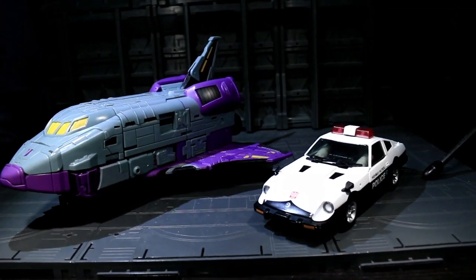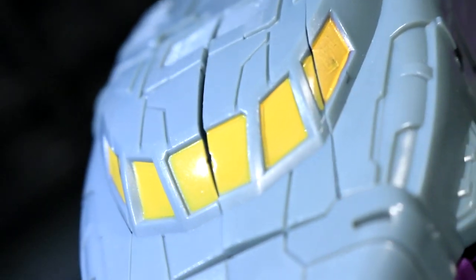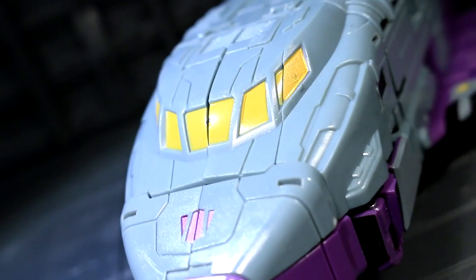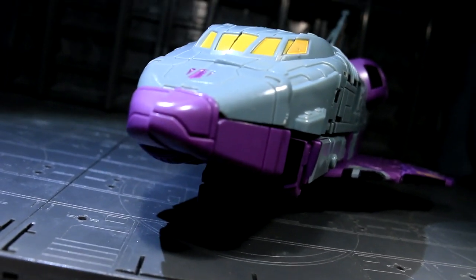The main bummer I have with this mode is that the front part has a lot of moving parts that kinda align, but not as cleanly as I'd like. Hopefully this is addressed in the final production version, because as I said before, I'm looking at a pre-production version.